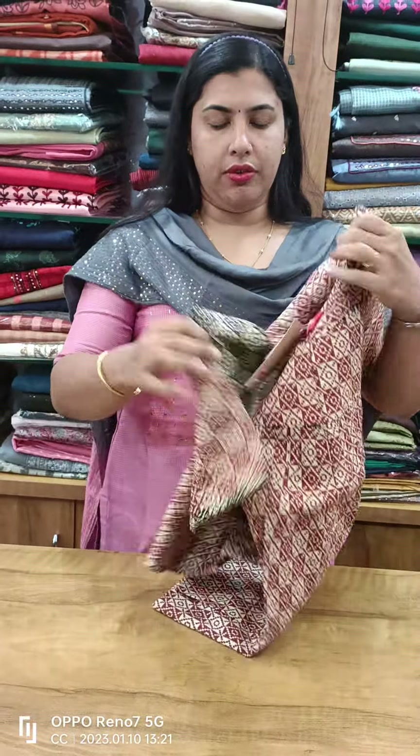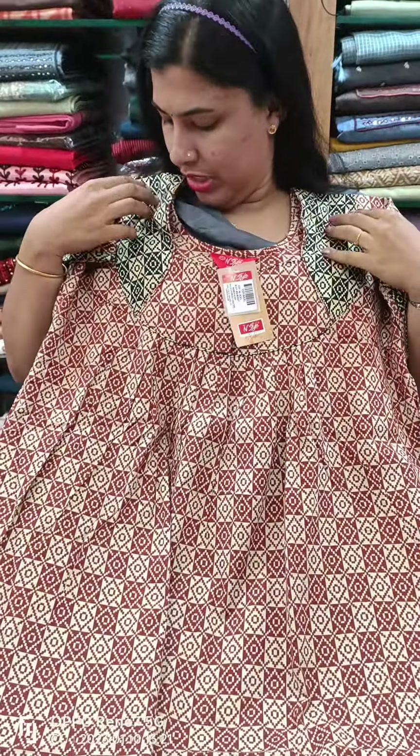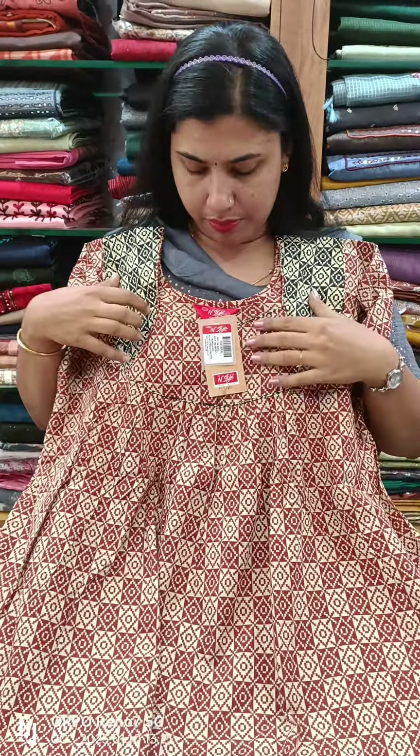This is cotton, soft cotton. This is pleated on the front side and back side. This is a piecework in black color.